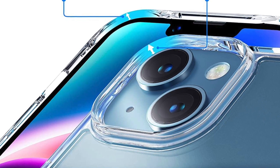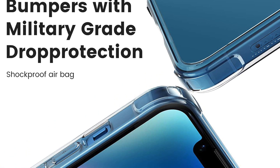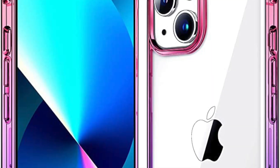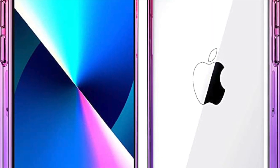Another great feature of this case is its slim and lightweight design, which makes it easy to carry your phone around in your pocket or purse. The case is designed to fit your phone perfectly, with precise cutouts for the camera, ports, and buttons.